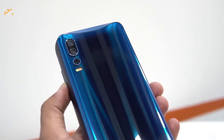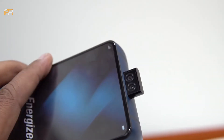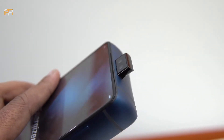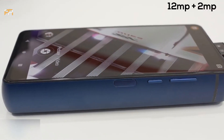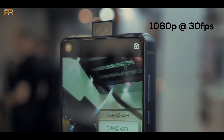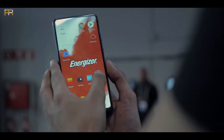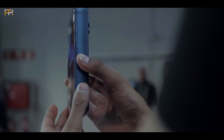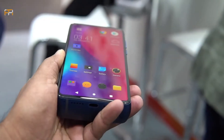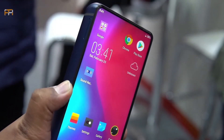We have a selfie camera. We have a pop-up camera. The main camera is 16MP and 2MP. The video is 1080p at 30fps. All cameras shoot at 1080p. We have a full screen — the finger sensor is on the bottom at 4MP.